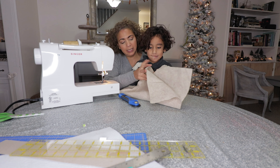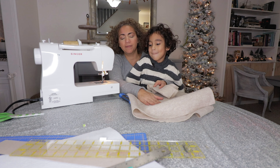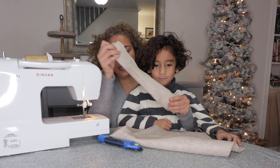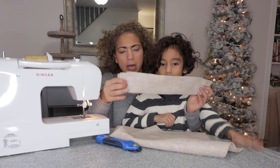All I did was get the fabric from Joann's — it's a felt fabric, cream color. I had it for other projects before. I did our stockings a couple of years ago with the same fabric and this is actually leftover. We're going to make the numbers maybe white or gold — we'll see.